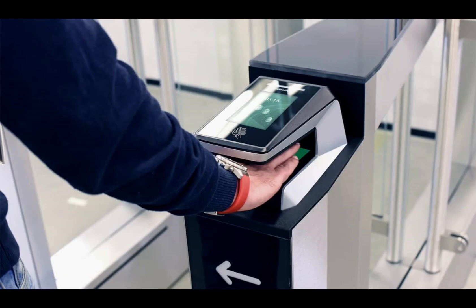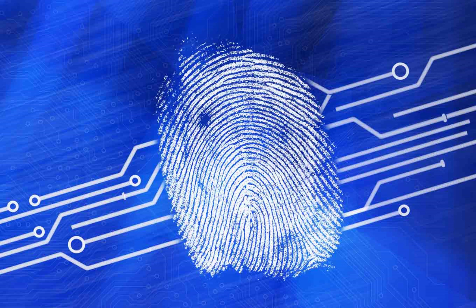While traditional fingerprint devices capture 2D images, contactless fingerprint readers are designed to capture the three-dimensional characteristics of fingerprints, including ridges and valleys. To test the accuracy of this new technology, NIST researchers have created standard reference test fingers that can be used to compare 3D and 2D images.